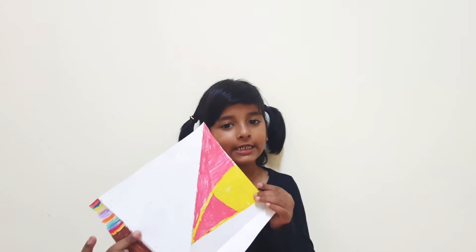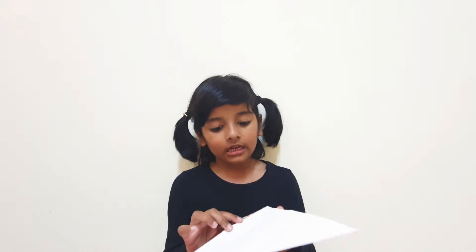Hello friends! Today I am going to tell you how to make a board. First we need a square paper and then you also need to color it.